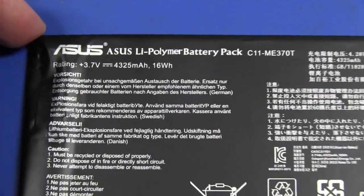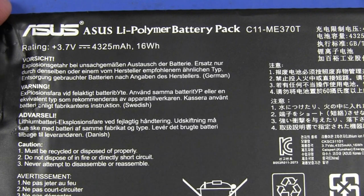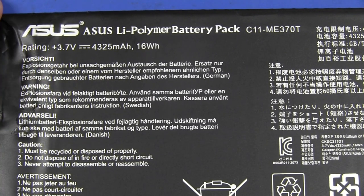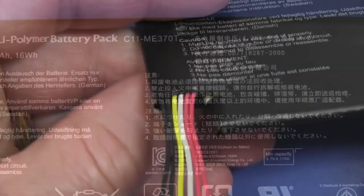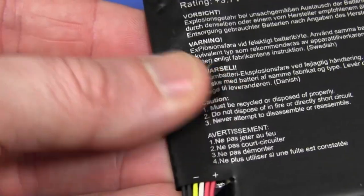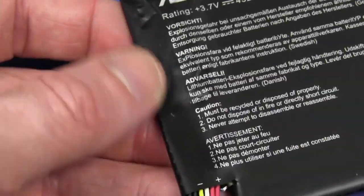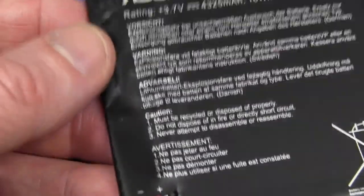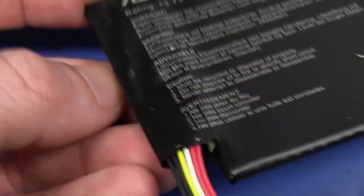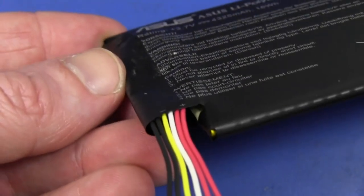If we have a look at the battery pack here, it is an Asus Lithium Polymer Battery Pack C11ME370T, rated as a single cell at 3.7 volts at 4325 milliamp hours, or 16 watt hours. Beautiful. And clearly down in here on the side, they've got a battery protection PCB, which is absolutely essential for Lithium Polymer batteries — so you don't overcharge them, don't over-discharge them, and so they don't explode. That will be good quality professional protection circuitry in this device, not just some cheapie slapped-together one.